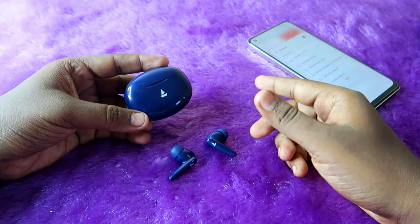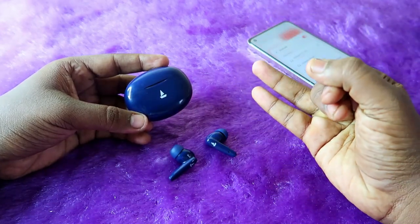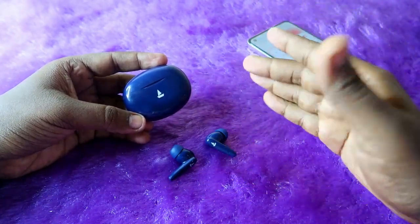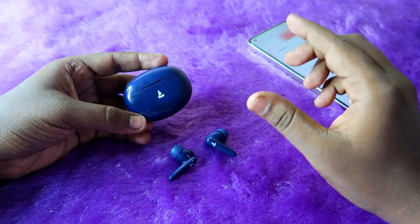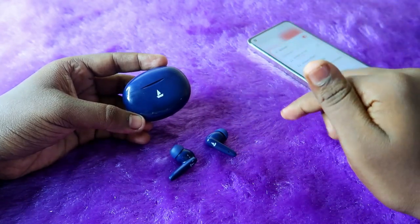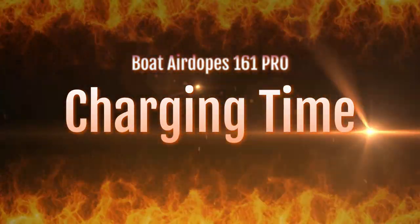In this video I'll do the battery test covering charging time and playtime hours, and let me share whether this Boat Airdopes 161 Pro really gives 50 hours of playtime or less than 50 hours — we'll conclude in this video. First of all, let's have a look at the charging time.